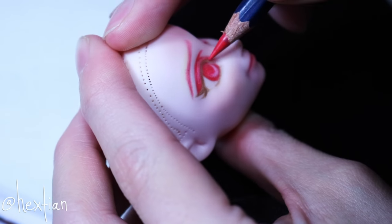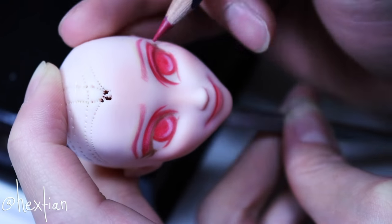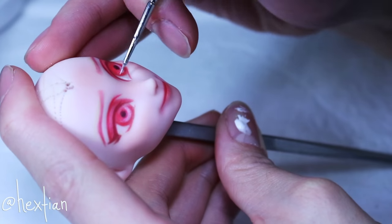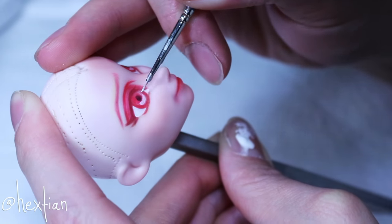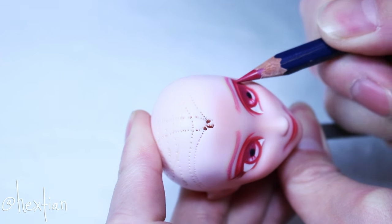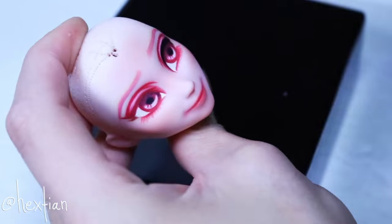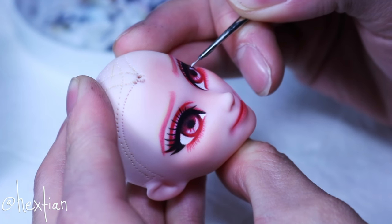The links to their channels will be down below. I really wanted to have a monochromatic look for this doll just by using shades of red, but I decided to give her black eyeliner because I know her costume will drown her face if it's all one color.